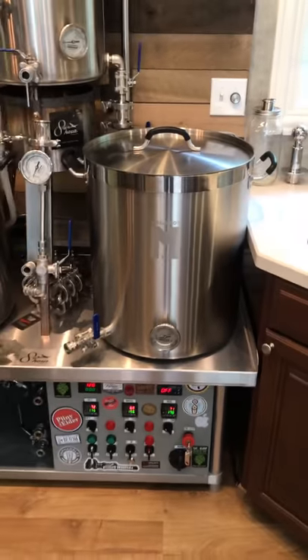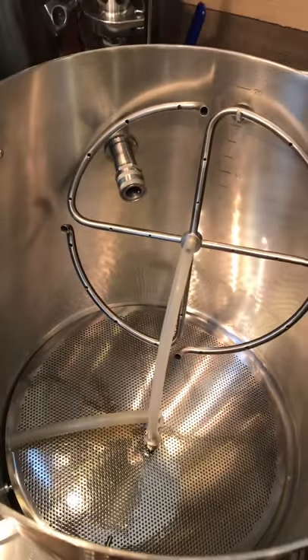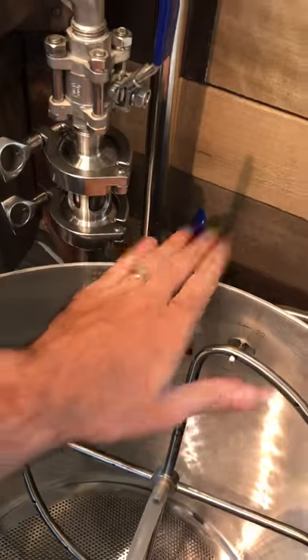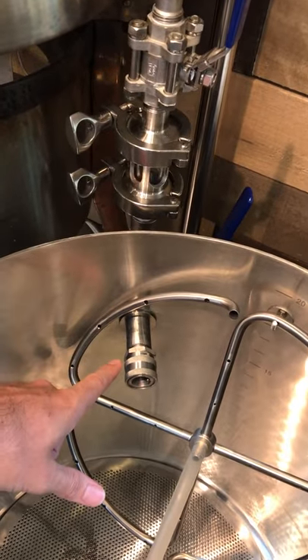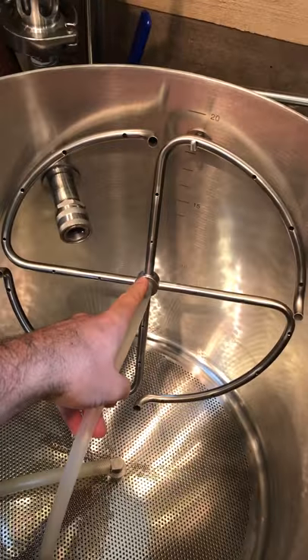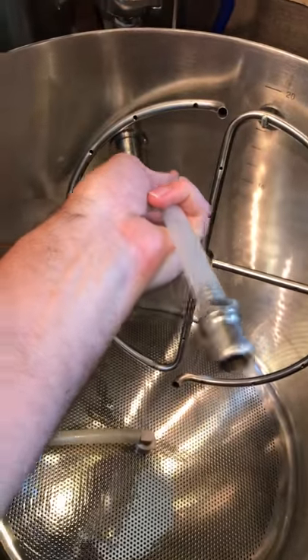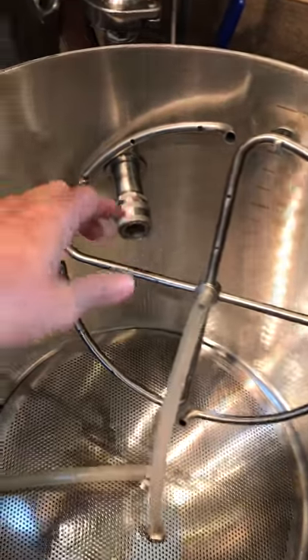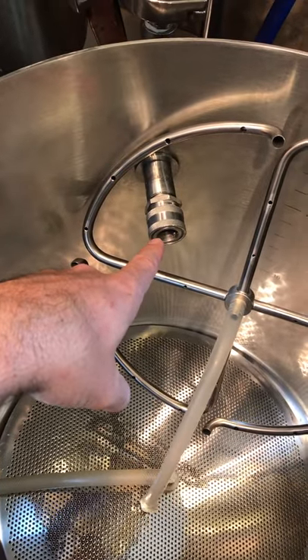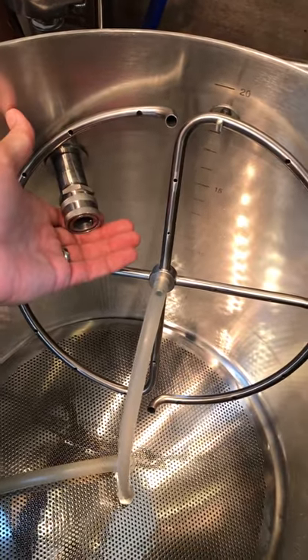On to the mash tun. Pretty straightforward — I'm not using Megapots. I really would like to switch to SS Brewtech's kettles but they weren't around at the time when we were building this. So this is what we got. You can see off of that three-way valve is the inlet for the mash tun. I'm using the manifold from SS Brewtech — really like it, big fan. It's hooked up to silicone high-temp tubing, and I have a quick disconnect on it. It's nice to be able to disassemble easily and put it back together.